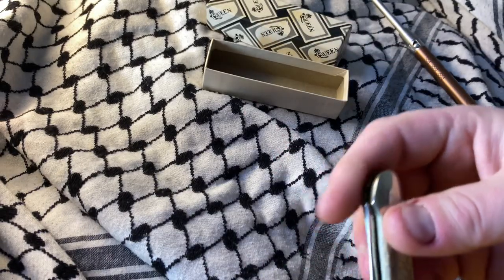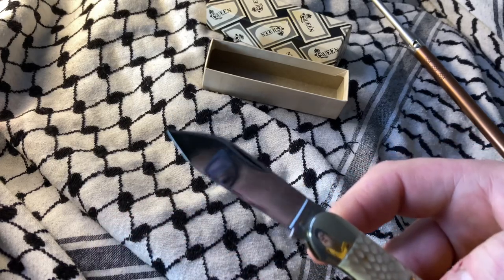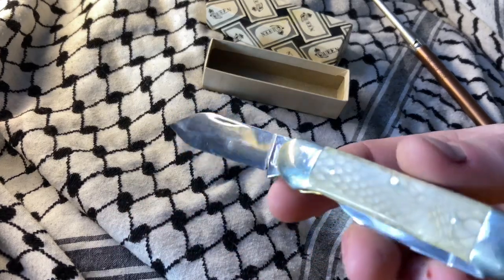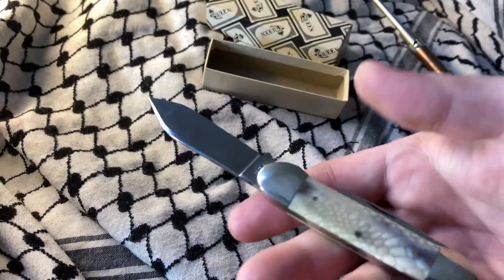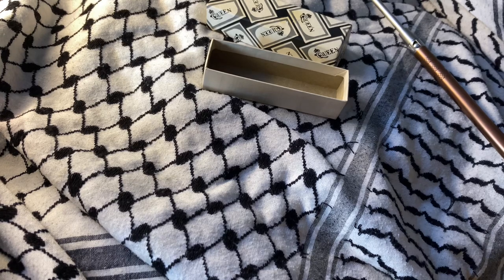That made me want to pick it up. I also really like that — it's a spear, a very pronounced spear. Just a very nice addition to the collection.